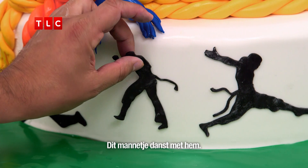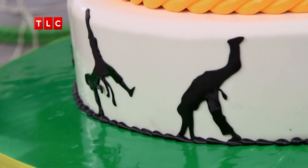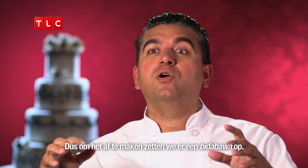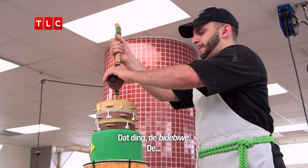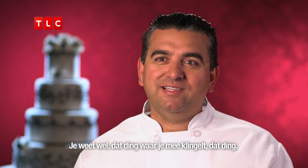Let's do one guy there. This guy is dancing with this guy. So to finish this cake off on top, we're going to put a bitty bawa — the thing, the bitty bippet, you know, the thing you go ding-a-ling-a-ling-a-ling with. That thing.